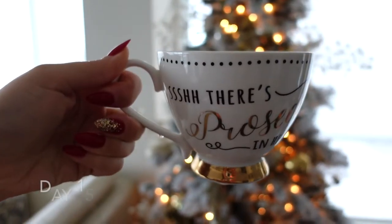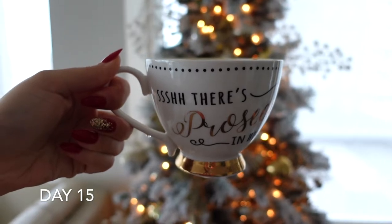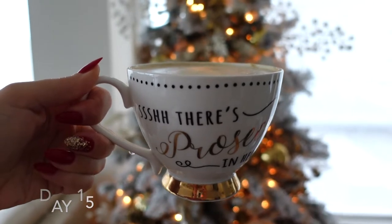Good morning, guys! Vlogmas day 15! Can you believe it? Christmas Day is 10 days away. Yesterday was Christmas Eve, today it's Christmas Day! Cheers!